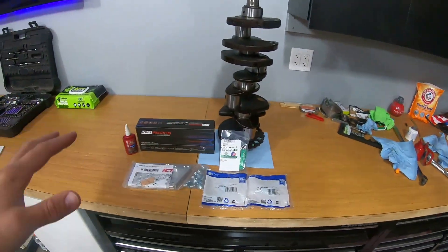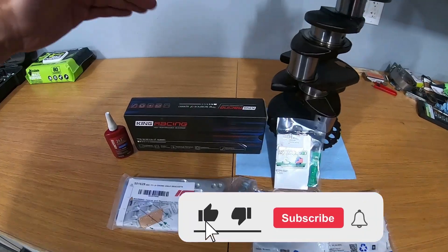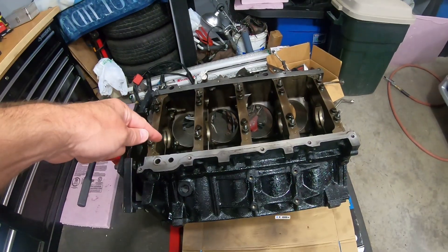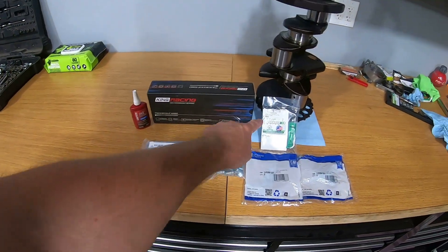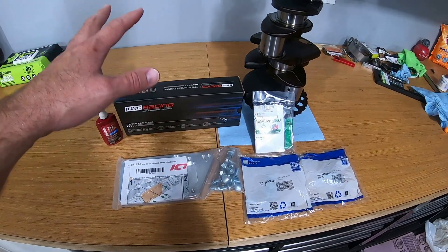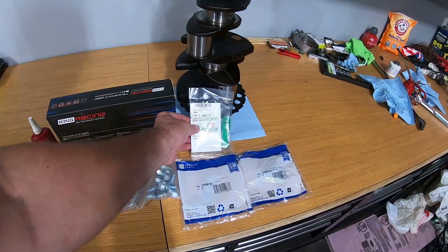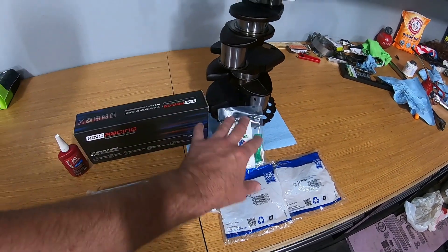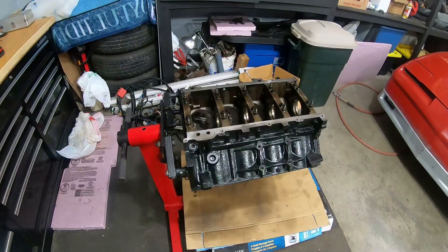We are making some headway. I got a few extra things to throw on as well — some miscellaneous parts — but the main thing is the King Racing crankshaft bearings and the crankshaft going in this engine. I also got this Improved Racing billet barbell to replace the stock plastic ones, which is supposed to be a good upgrade to do when you're in there.